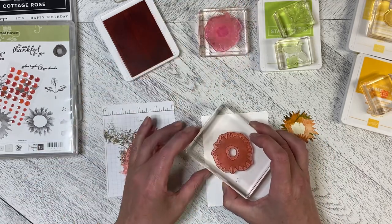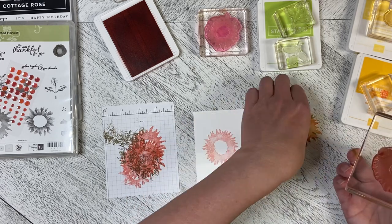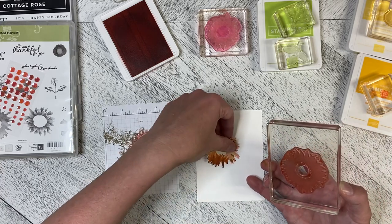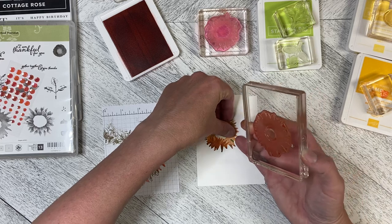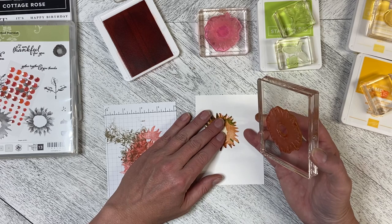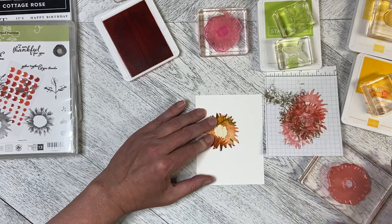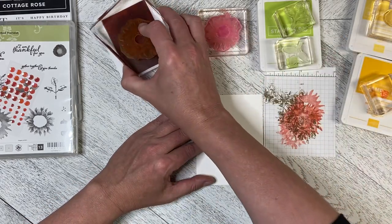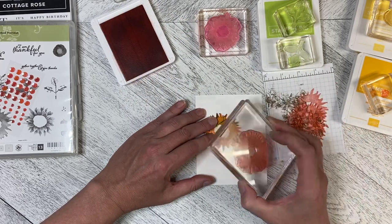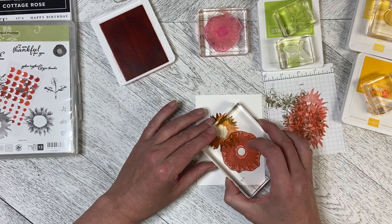I'm going to come in with second value with the larger of the stamps and just pop it down like that, and then I'm going to mask it. This mask goes on like this, and I'm going to back it off just a bit — you can see a hint of the previously stamped flower next to it, so that I don't get that shadow or white space in between. I'm now going to stamp this like that.